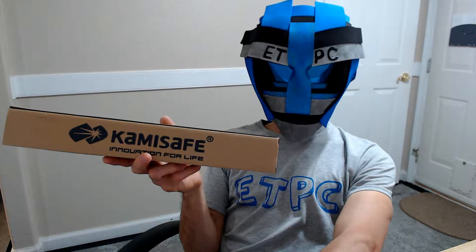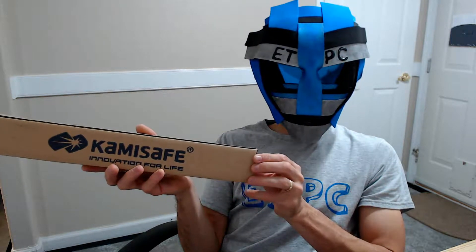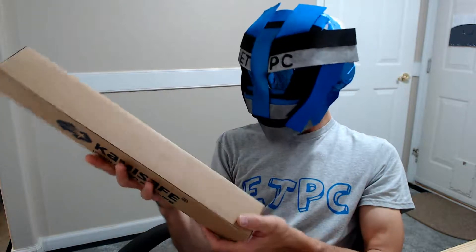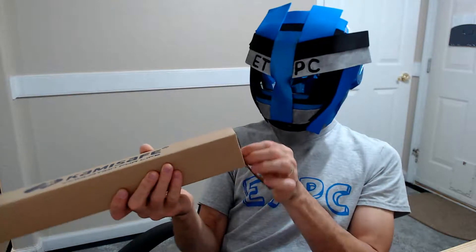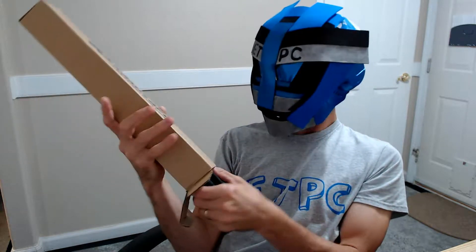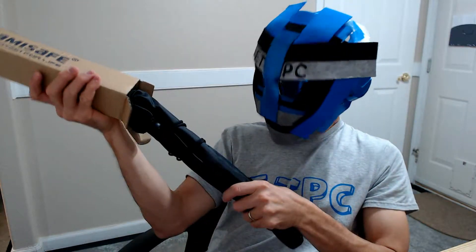All right friends, welcome to another unboxing. Today I'm checking out a selfie stick slash tripod — this is a KamiSafe product, a 51-inch extendable cell phone tripod selfie stick stand. You can grab this off Amazon; it runs about $24. I'll leave a link in the description below, and if you click on that I am an Amazon associate, so it helps out my channel a little bit. Anyways, let's check it out.